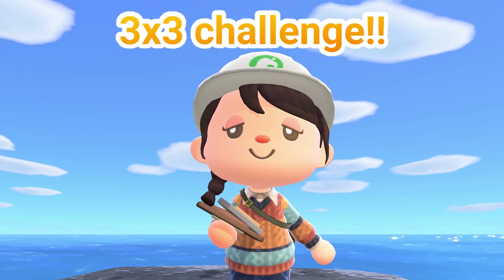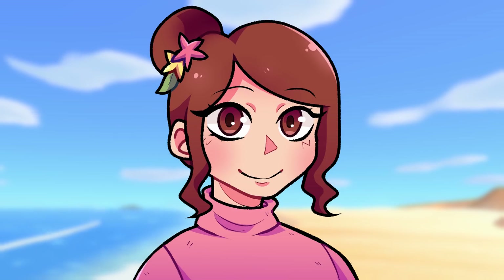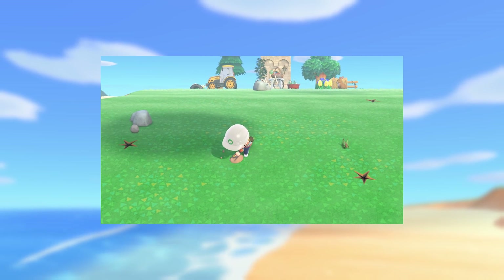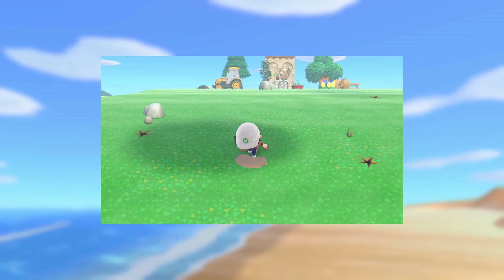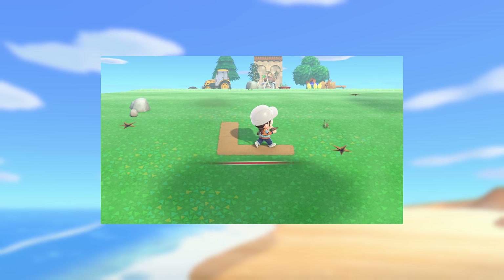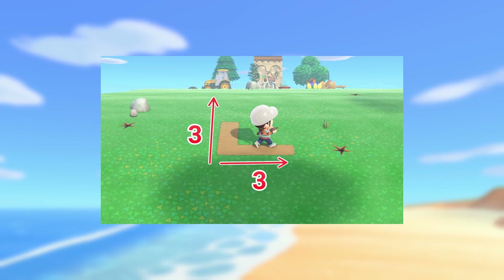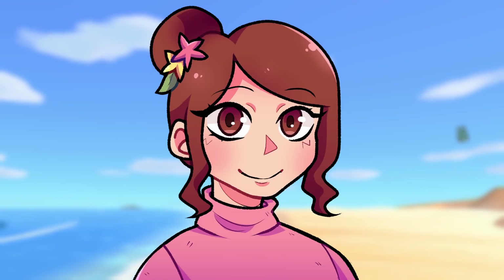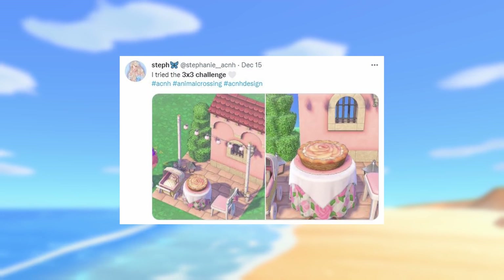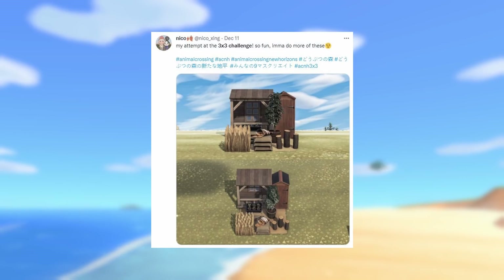Today we are going to attempt the 3x3 Animal Crossing challenge. To complete this challenge, you have to create a mood board or tiny themed build inside of a 3x3 square. I found it easiest to use a pathway to lay out the 3x3 square — that way I had a clear visualization of how much space I actually had. I think I'm a little late to this trend, but I've been seeing a lot of people share the results on Twitter and it looks like so much fun.